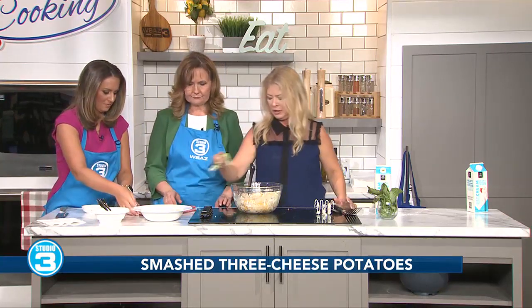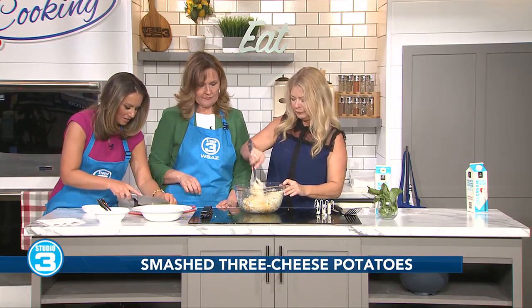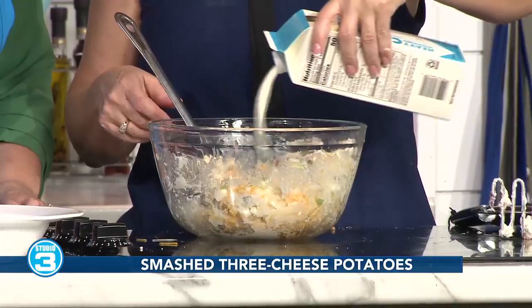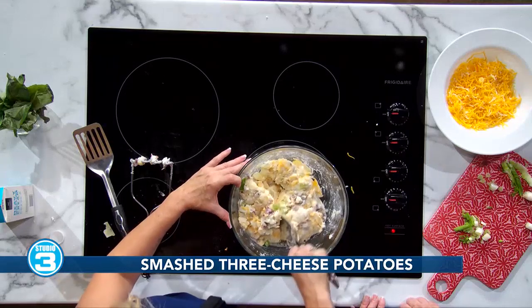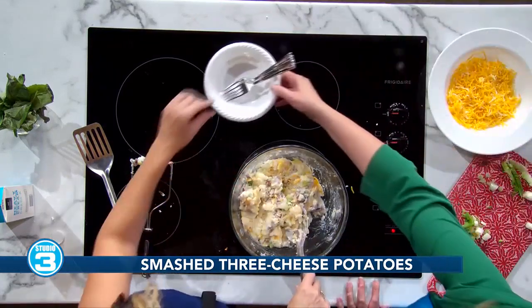We're just going to throw the scallions on here. I'm just not a good chopper — I'm getting fired from cutting. And like I said, if you're really into bacon, throw that in as well. I'm going to toss in a little bit more cream — I still feel like it's a little thick. I also use cayenne pepper, and you can actually mix in hot peppers too.